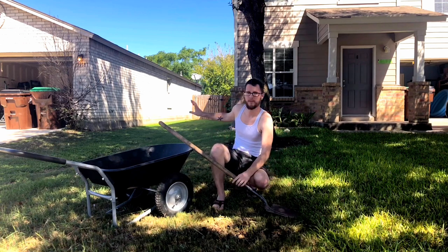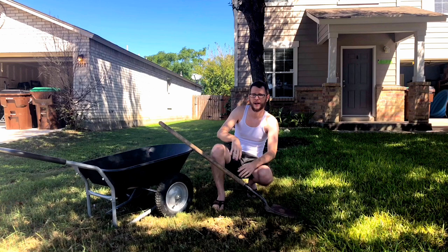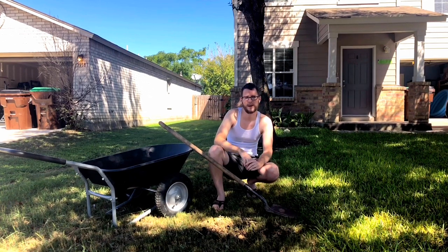The side yard is where it gets pretty much direct sun all day. That ground is very compacted and hard, so for that area I really need to either water it really heavily the night before or the day before, or wait until it rains really well. But this front yard will be a lot easier.